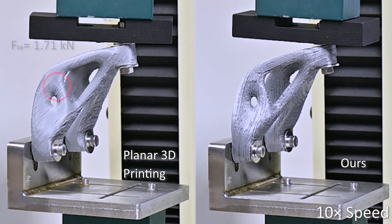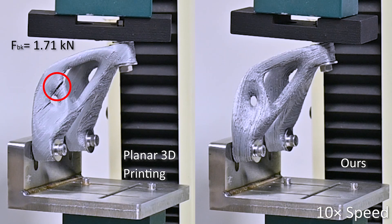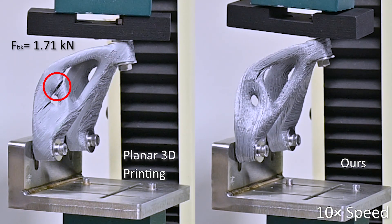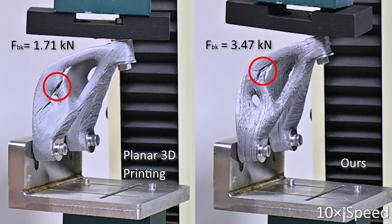As a result, the strength of a model can be significantly improved. The breaking force of this mechanical component is doubled.